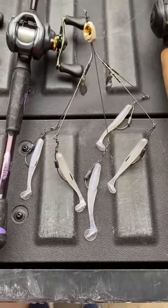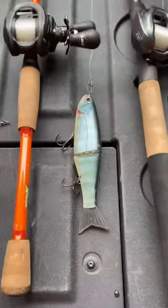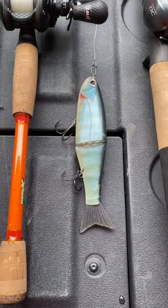Then we got a Divine A-Rig with some Ghost Eye Shads on it. And last but not least, we got the Arashi Glide Bait by Zoom.